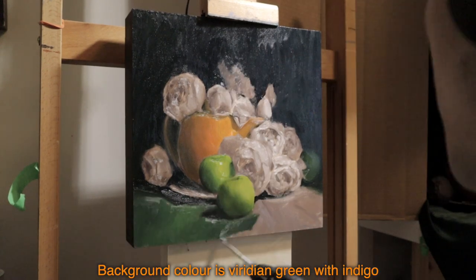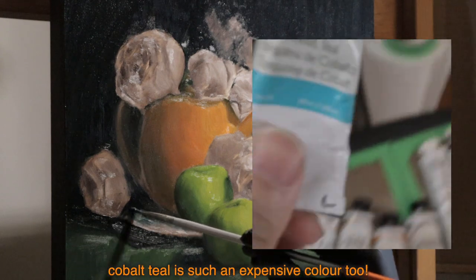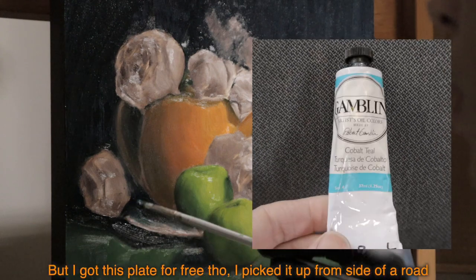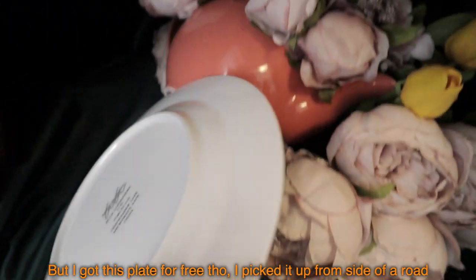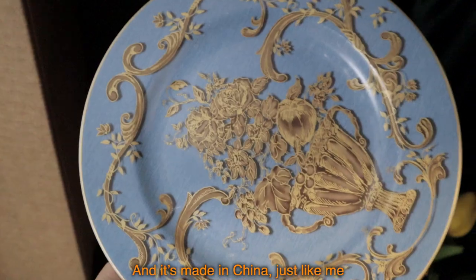Background color is red and green with indigo. I introduced cobalt teal for the plate — cobalt teal is such an expensive color too — but I got this plate for free though. I picked it up from the side of the road, and it's made in China, just like me.